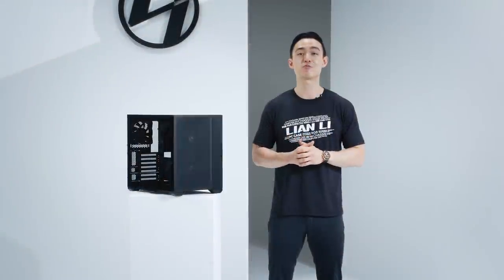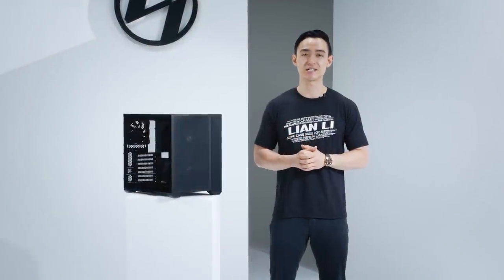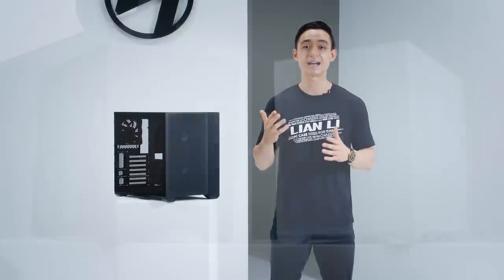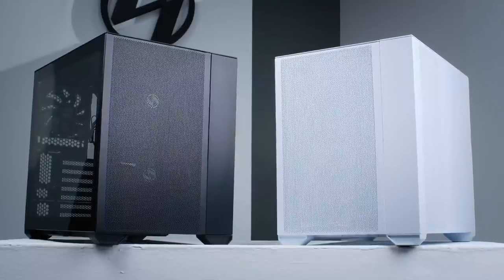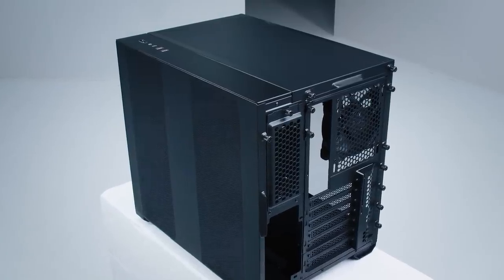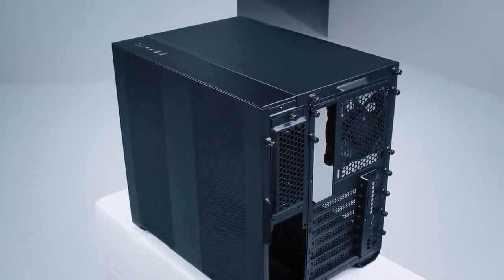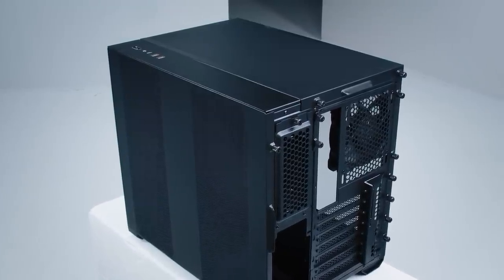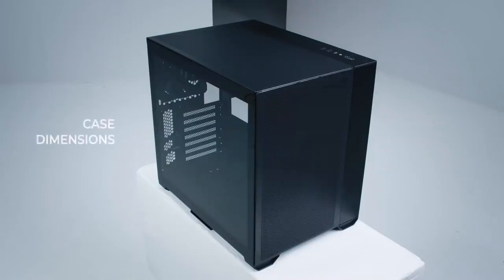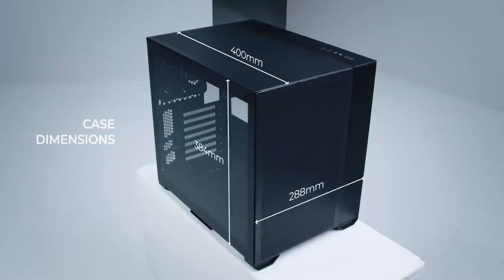Up next is a new addition to a product line that launched in 2018, focused on providing a minimal footprint without sacrificing compatibility. Ideal for a compact workstation with strong air cooling performance, here is the successor to the O11 Air: the O11 Air Mini. Starting from the outside, the top and rear panels feature a revised mesh that covers a wider area, and the front panel is all mesh too. Size-wise, the O11 Air Mini is a compact case at a depth of 400mm, a width of 288mm, and a height of 384mm.